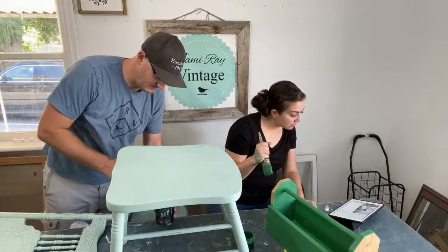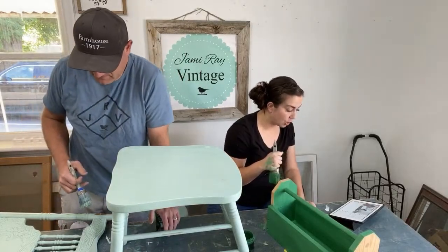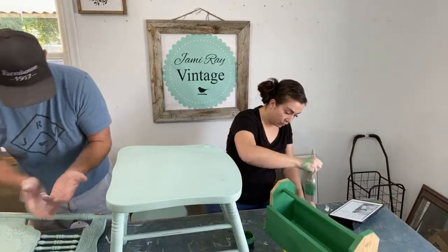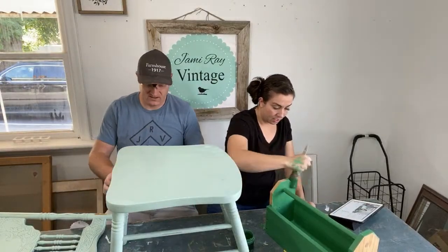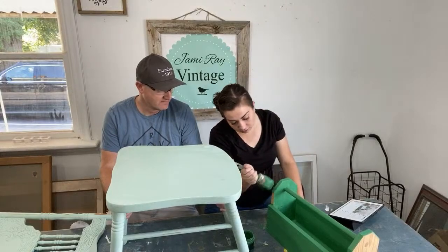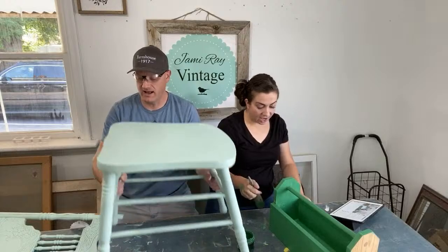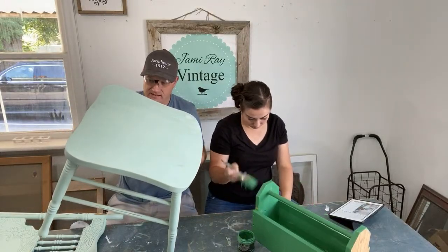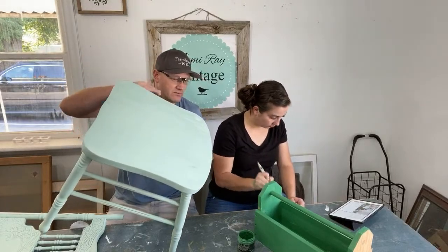Jane says her husband and she are celebrating their 43rd wedding anniversary today — their first tree was a Charlie Brown tree! I think our first tree was a $20 Black Friday Walmart special. We've never had a real tree our whole married life — because I decorate in November, you can't have a real tree that early. That's a definite advantage.